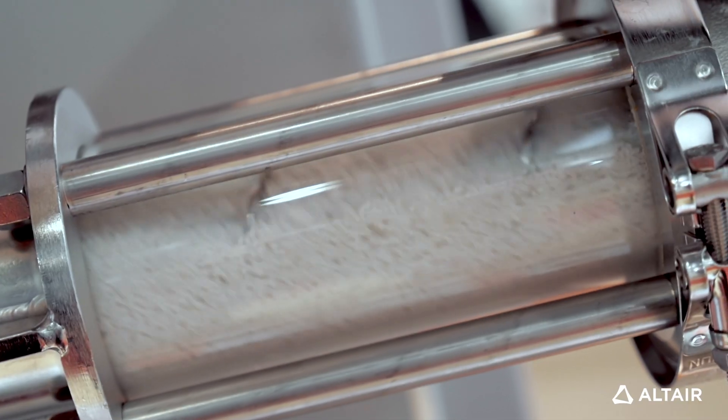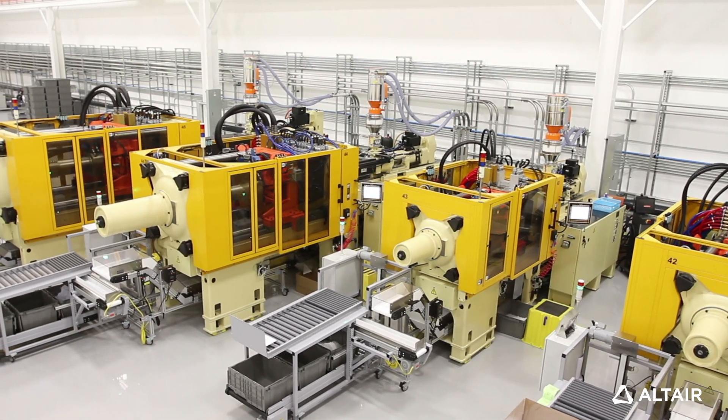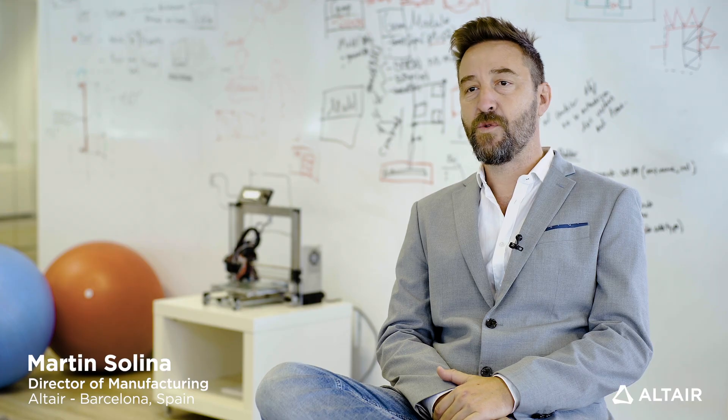Injection molding is one of the most common manufacturing processes used in the industry. We are surrounded by plastic parts in our kitchens, computer devices, and mobile phones.